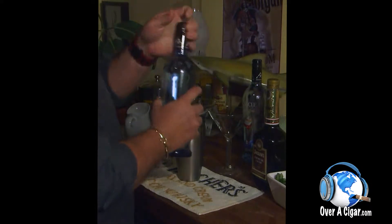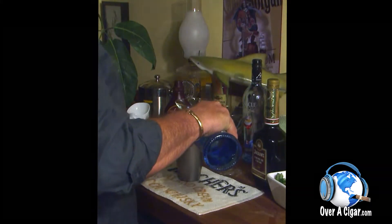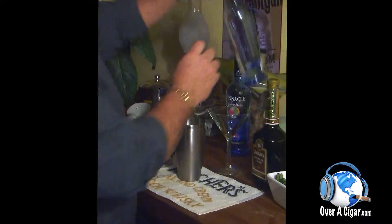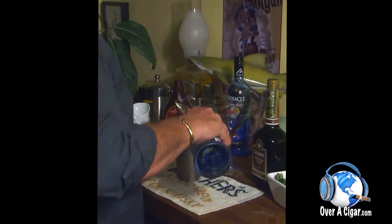We're going to start with a nice even pour, roughly two ounces — we're going to call it two ounces — of some rainbow sherbet rum. I think that's vodka actually. We're also going to do an equal pour of strawberry shortcake vodka.